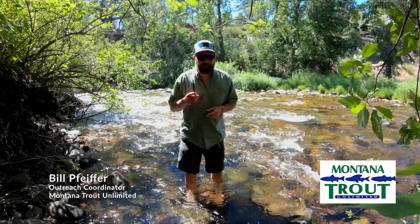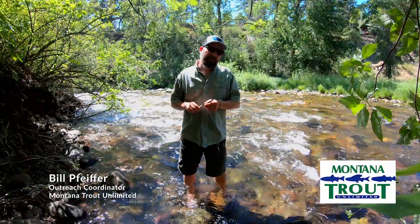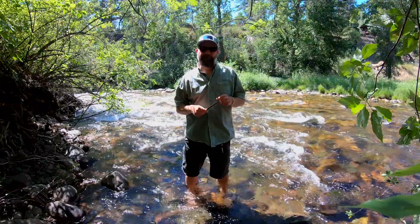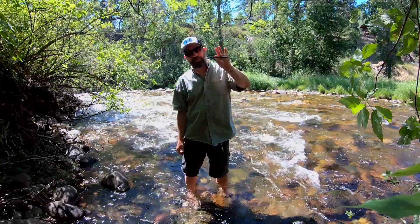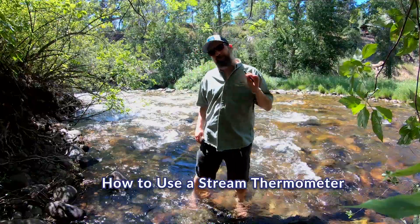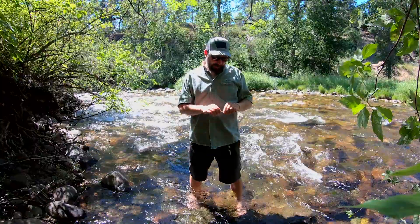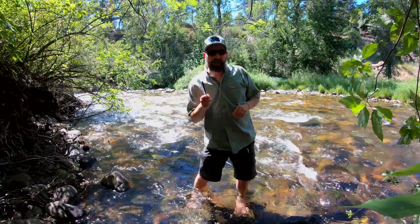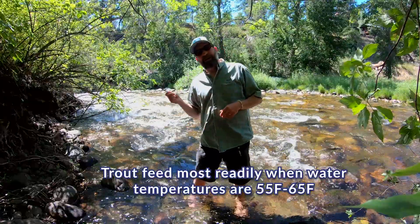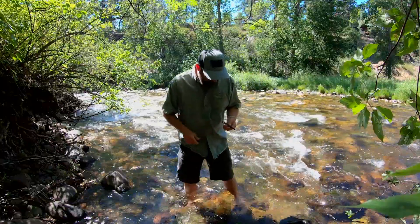Hi folks, I'm Bill Piper, Outreach Coordinator with Montana Trout Unlimited. I'd like to talk to you today about a very important piece of equipment for your fly fishing gear bag, and that is a stream thermometer. You can pick up a stream thermometer at your local fly shop for usually $10 or less. One of my mentors, Joe Humphreys, used to say that a stream thermometer is a fly angler's Geiger counter. It can help you find fish in the summer and in the winter, so you should definitely have one in your arsenal.